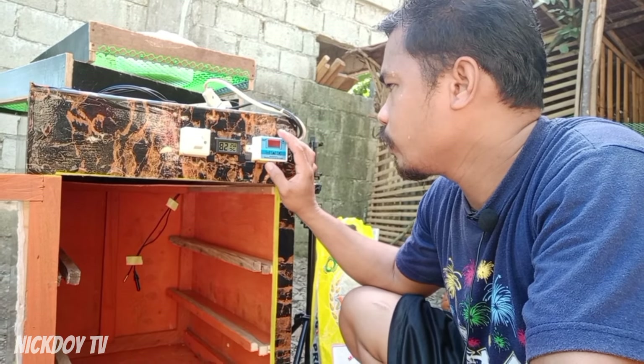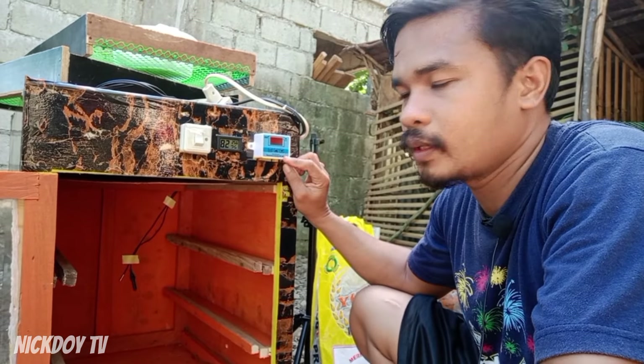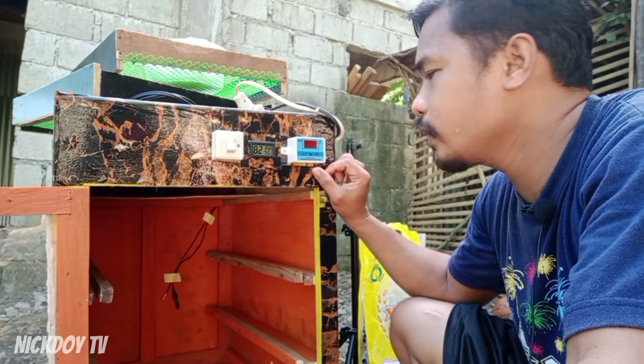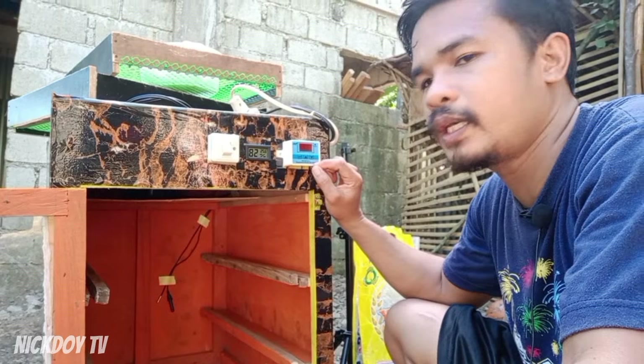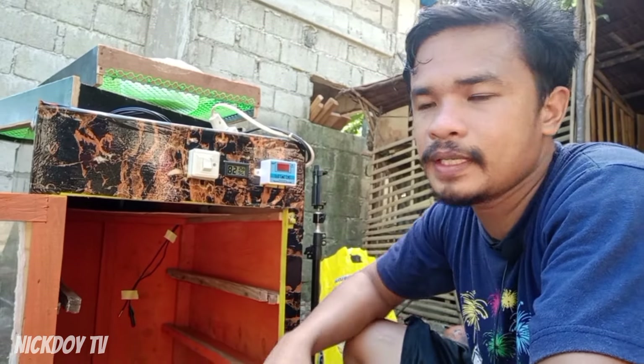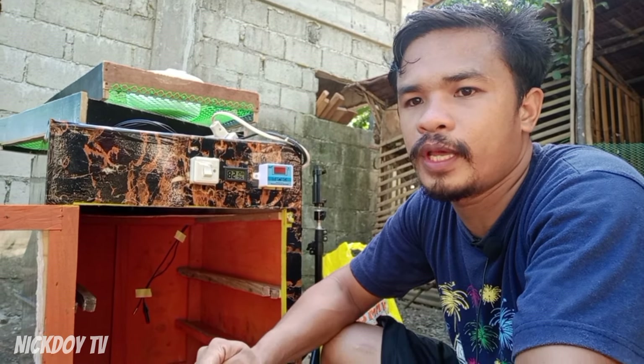Galing ito sa DIY more. Tapos, yung model nito guys is DMW3002. Ito yung nagamit ko. Pero yung isa ko is W3001 lang. Yun yung model.